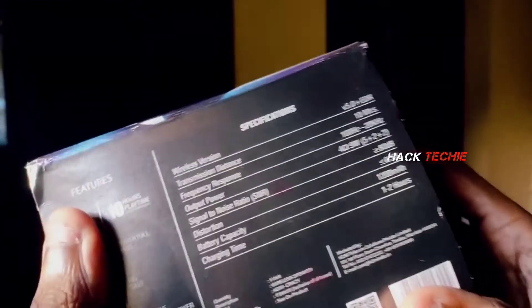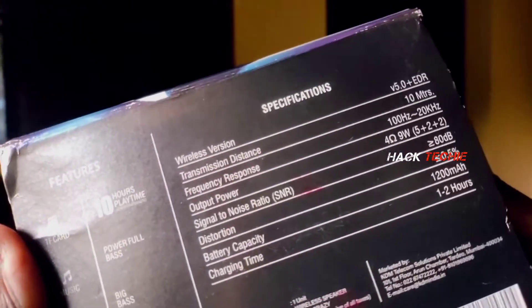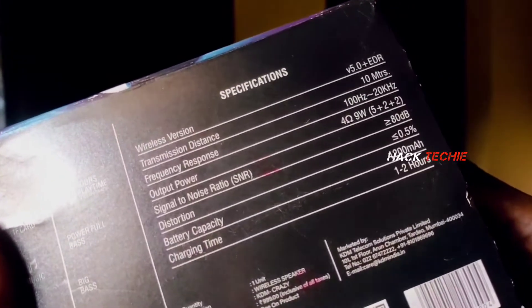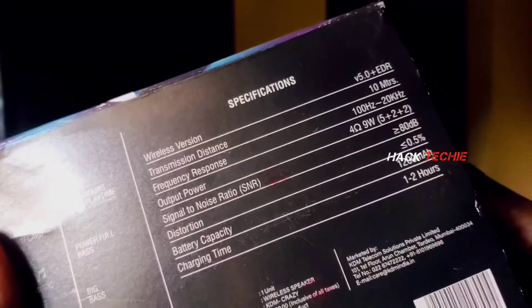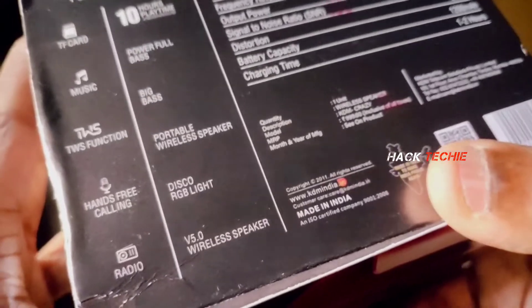We are going to use a specific device. We are going to use Bluetooth version 5. We are going to use a transmission distance. We have a charging time of 2 hours and full battery capacity. This is a Made in India product.